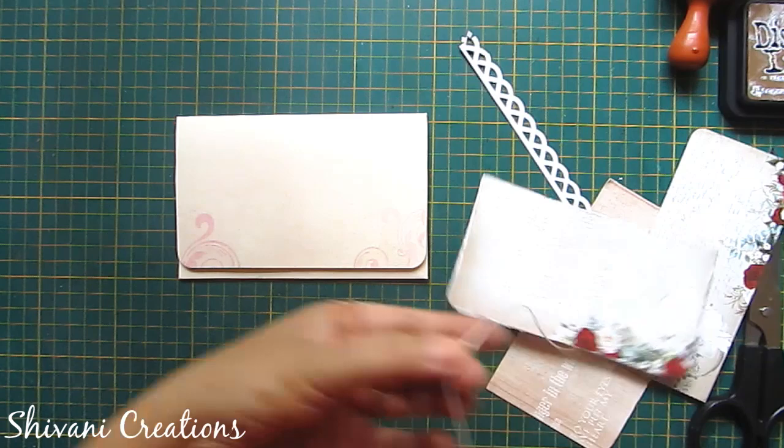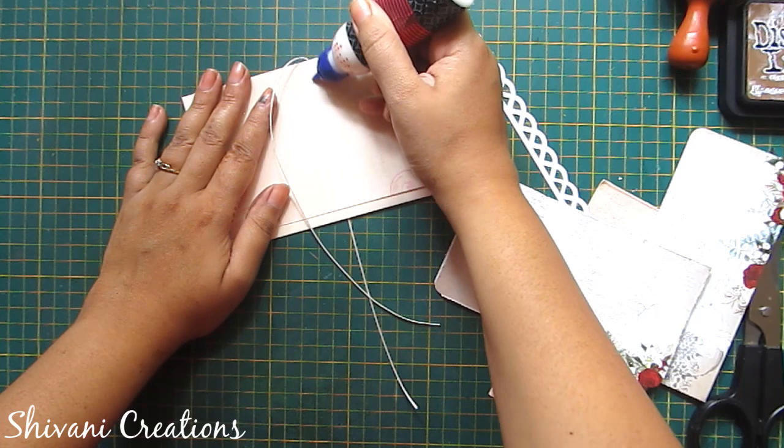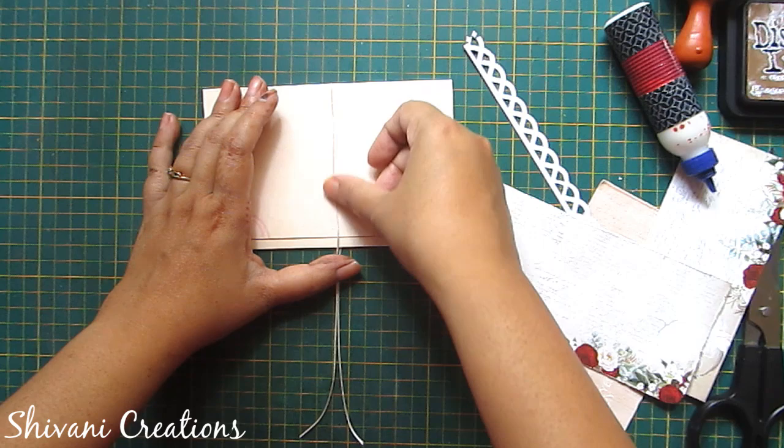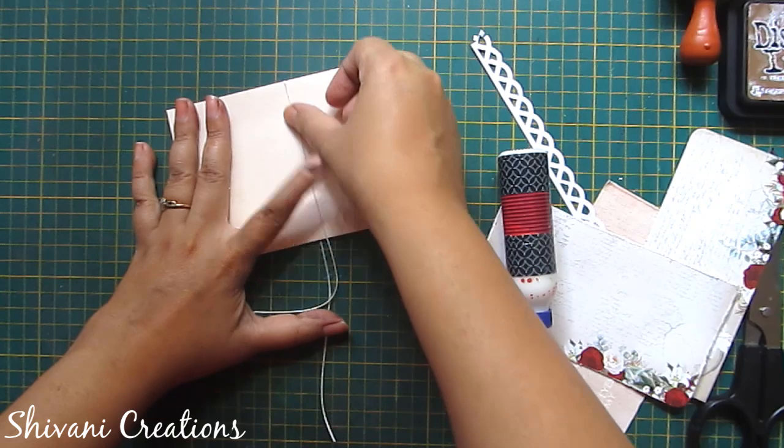I am also rounding the corners of the front tag. Now to tie this envelope I am using this white color silk thread, and I am attaching it using liquid glue.